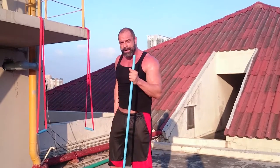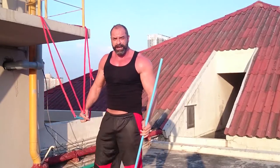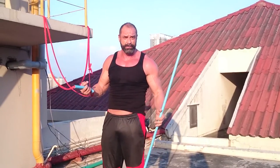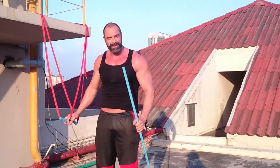So, a total of between $2 and $5, we've got a complete home body weight workout kit. Thanks for watching.